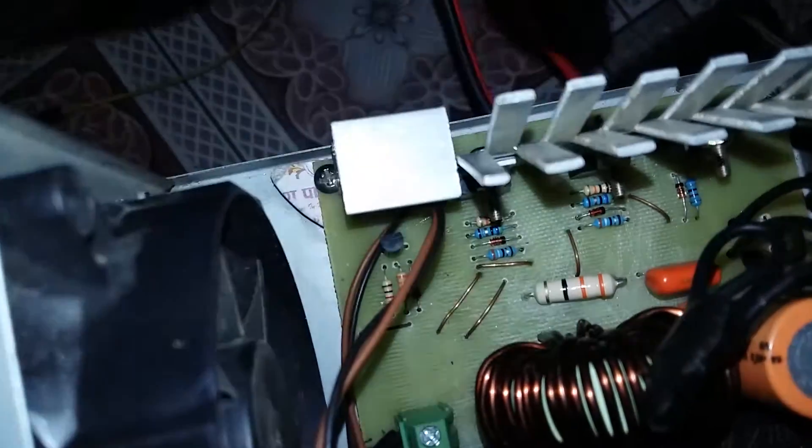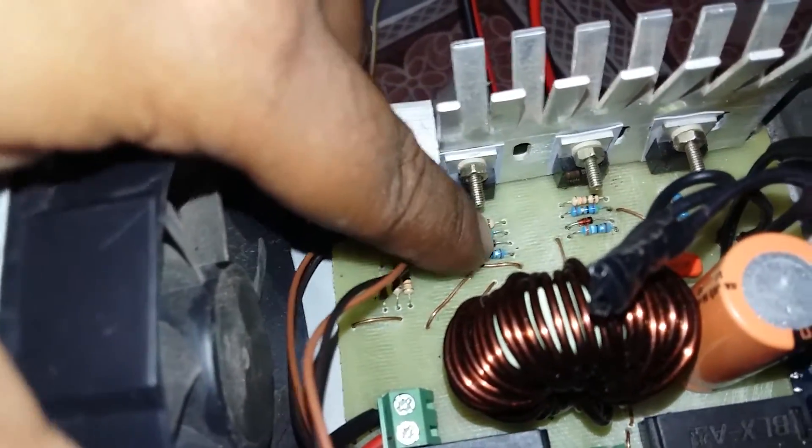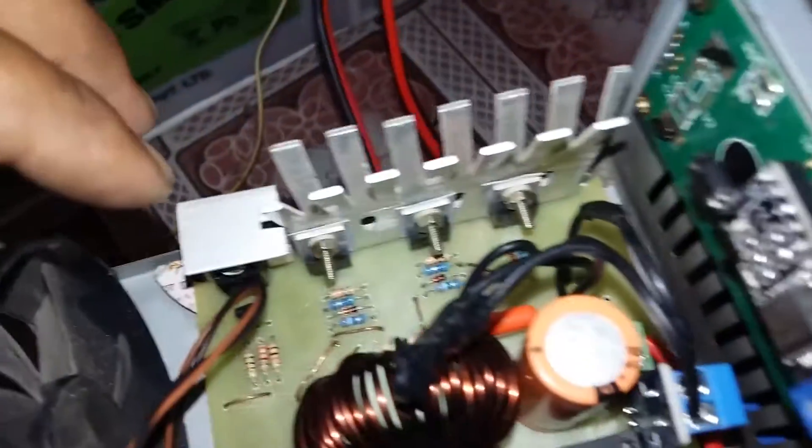This orange color capacitor and this big resistor in series make an RC snubber circuit to reduce the switching spikes from the inductor. I also modified the gate resistor and placed another resistor in series with the diode. Now let's see the operation.